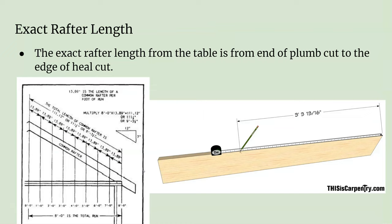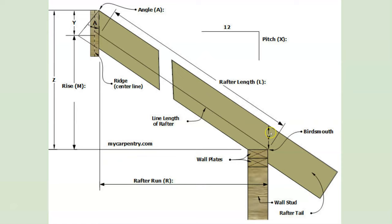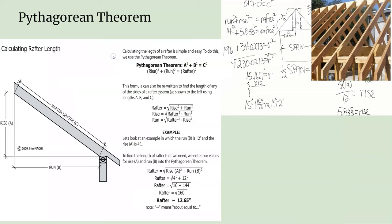What you're actually measuring is from your plumb cut at the top — which rests against the ridge — down to where your bird's mouth heel cut is. That is the rafter length we're talking about; it does not include the tail at all. If you really want to, you can also use the Pythagorean Theorem, though it takes a while and there's a lot of room for error. It helps if you have a calculator, but it's definitely something you could do to find it.